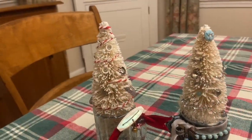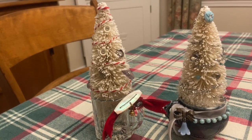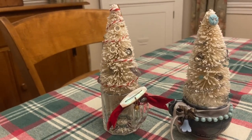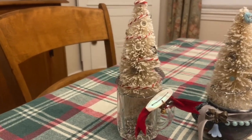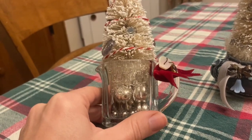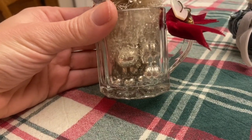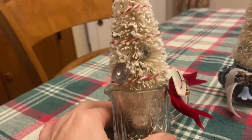Recently I've been crafting with bottle brush trees. I picked these trees up at Target after Christmas — they were 50% off. The garland cost $6 and there were about 11 trees on there, so at about 50 cents a piece, that's a great price for a crafting material. For this first one, I used a little glass pitcher that I picked up at an estate sale for a dollar. Because it's clear, I added some silver beads at the bottom, and then some white garland to camouflage the base of the bottle brush tree.